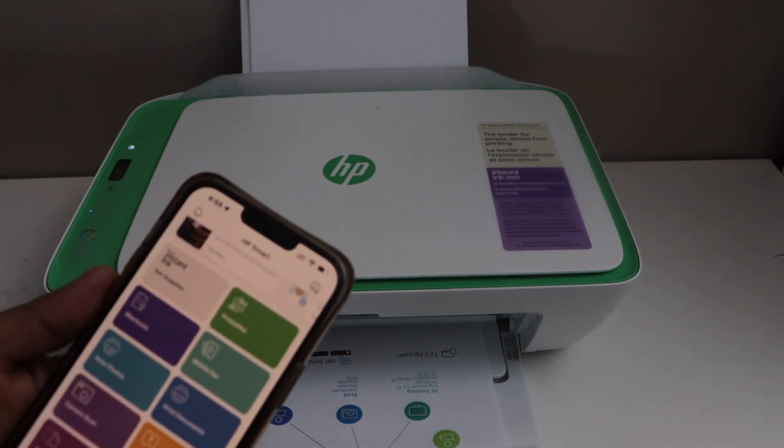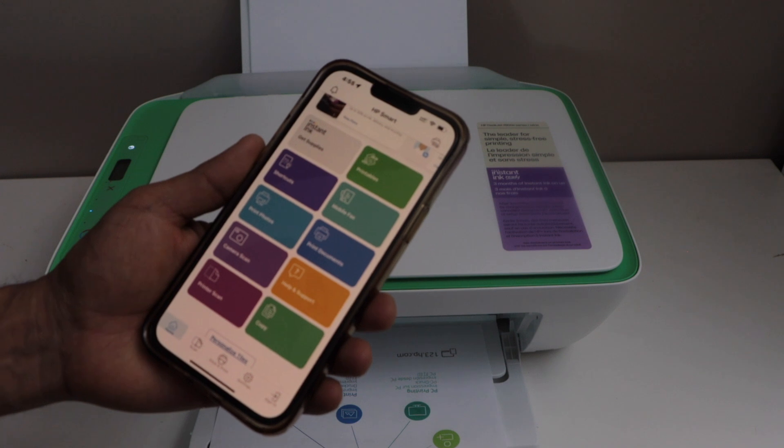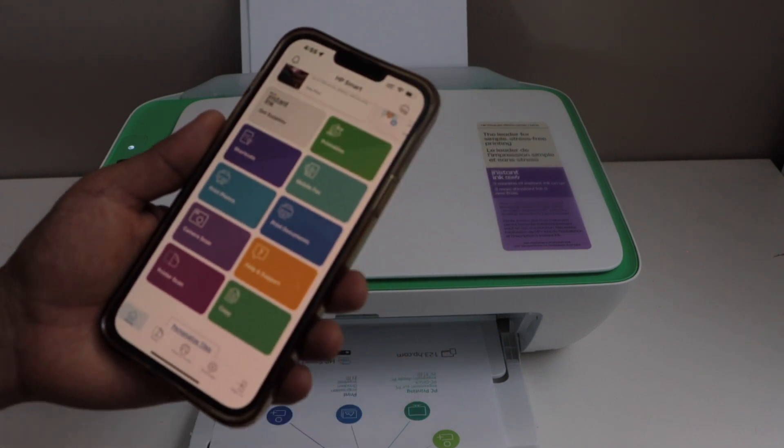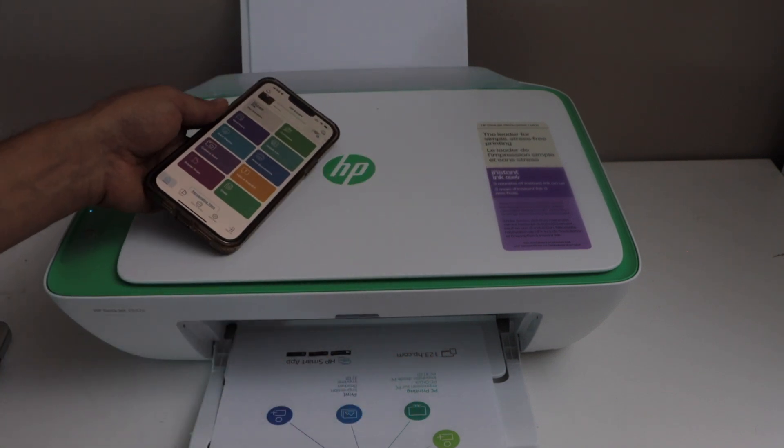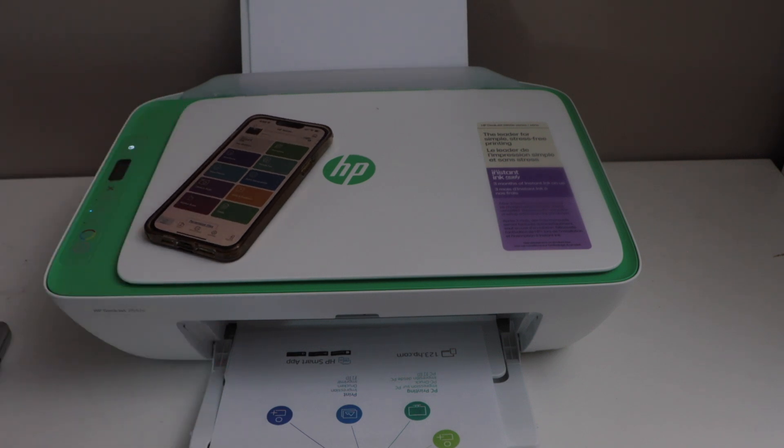That's the complete setup of the printer and we can start using it wirelessly with our home or office Wi-Fi network with a smartphone. In the same way, you can also use it with your MacBook or laptop. If you want to know how to set up with your MacBook or Windows, you can watch my video on that. Thanks for watching.